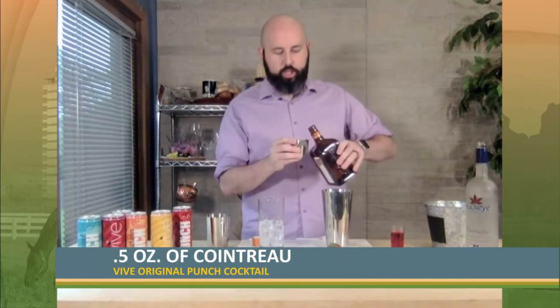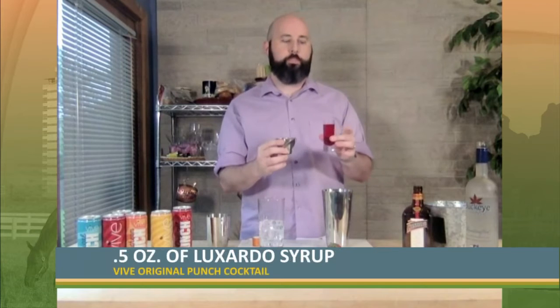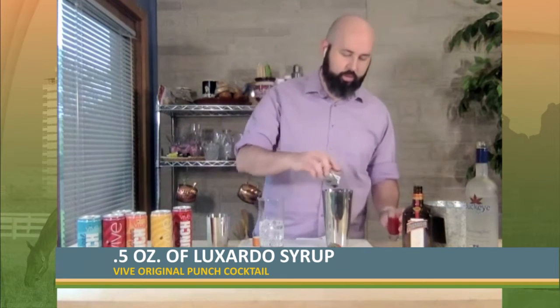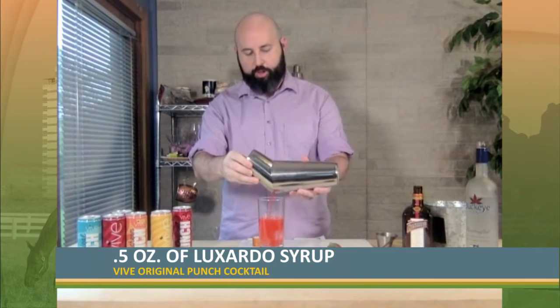We're going to do about a half ounce of Cointreau, which is an orange liqueur. It has a nice fruity scent to it and it really complements the punch well. And then we have what's called Luxardo syrup — Luxardo is like a cherry liqueur. We've taken simple syrup and added a little bit of that Luxardo to give us a nice little cherry flavor. We're going to do about an ounce of that as well. We've already got some ice in here, so we're going to shake it up real quick and then just top it right off into our punch.